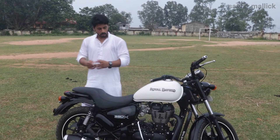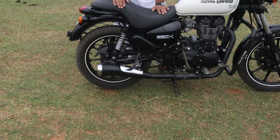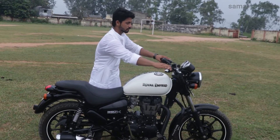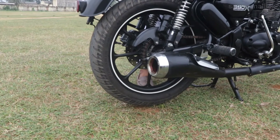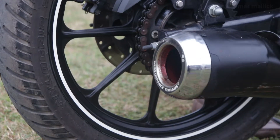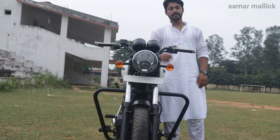Now let's talk about the sound. The bullet has a good sound. I personally changed my silencer after buying my bike, because the company-provided silencer doesn't sound as good. First, let me play the sound for you — you can hear how attractive it is for a real sports bike.